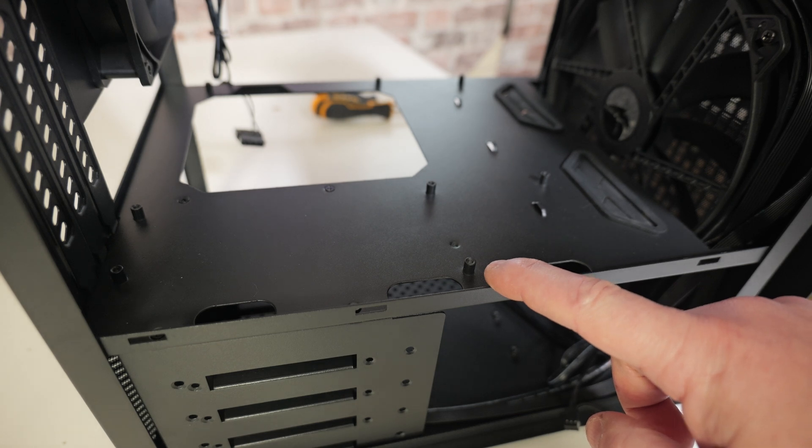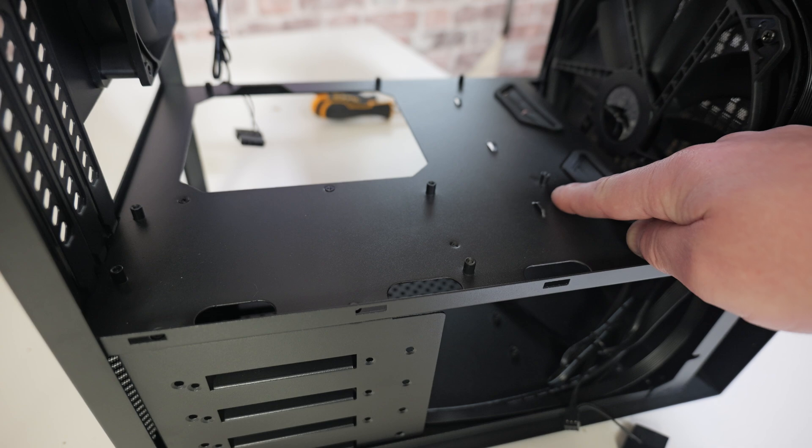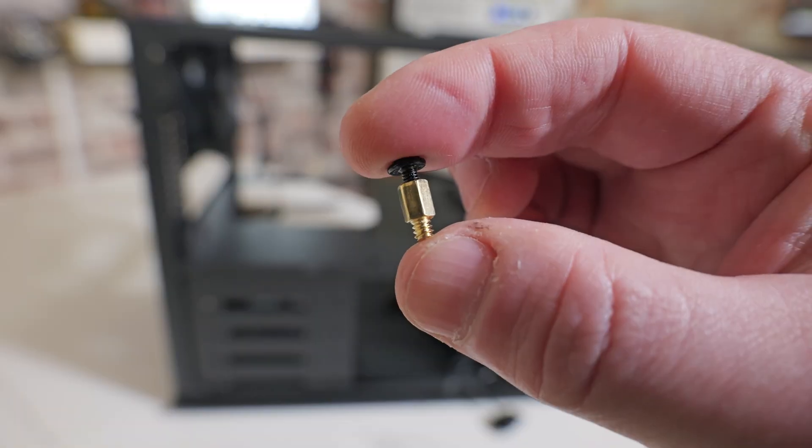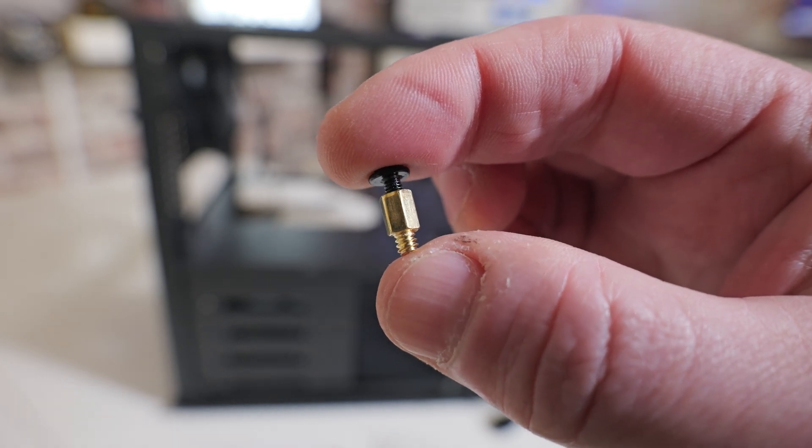They're essentially, normally, little metal pillars, normally with a coarse thread or fine thread, and generally around about 5mm in height or thereabouts. These are generally included with your PC case when you purchase it.